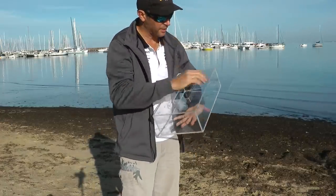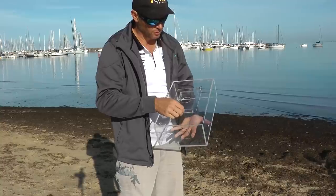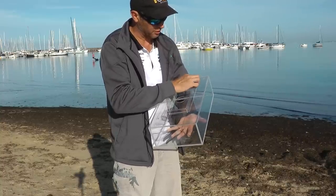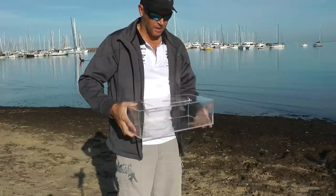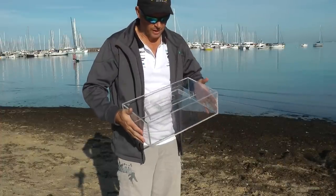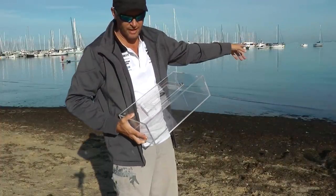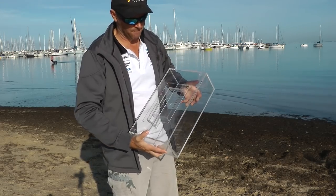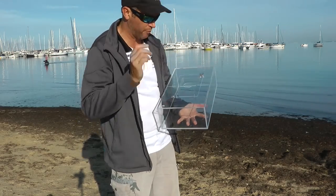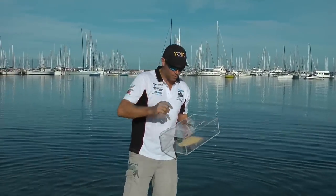The cover plate is now reinstalled — loosen it off a little bit, put it into its position, just a little sit, not very tight at all. That's how we're going to use our trap. We're going to get some breadcrumbs in there and put it out. There's not a heap of mullet around, but we've seen a few out there, so let's hope we can get some.